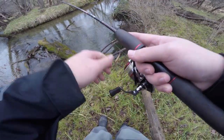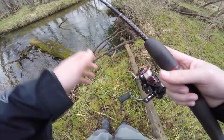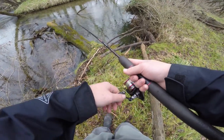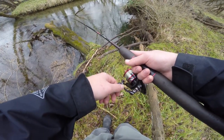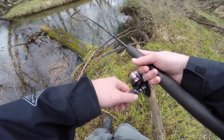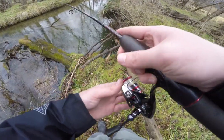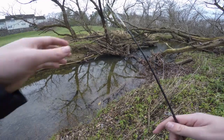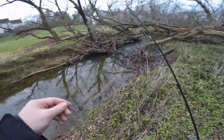I just had one on but I lost it. I'm just casting slightly downstream, letting it drift into the deeper section here, twitching it ever so slightly. Kind of letting the lure do most of the work, because anything that moves a little too fast or looks a little too unnatural, these trout will catch on to it. So you want to be as subtle with your movements as you possibly can.